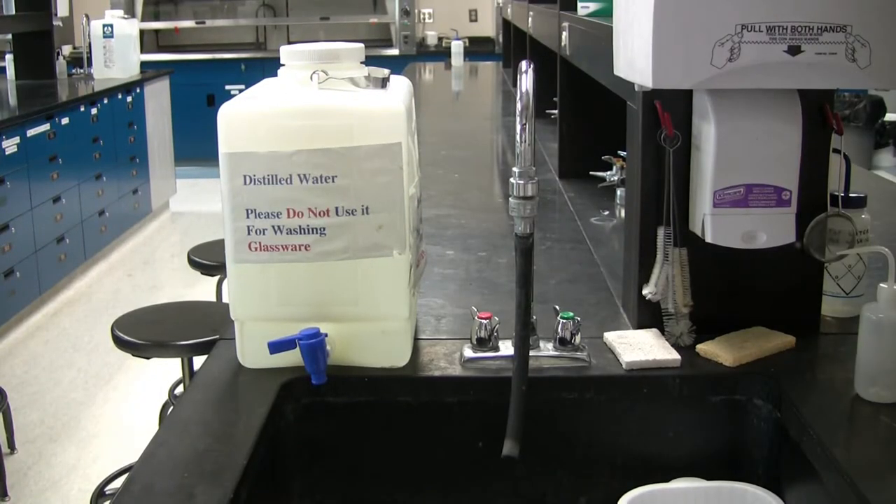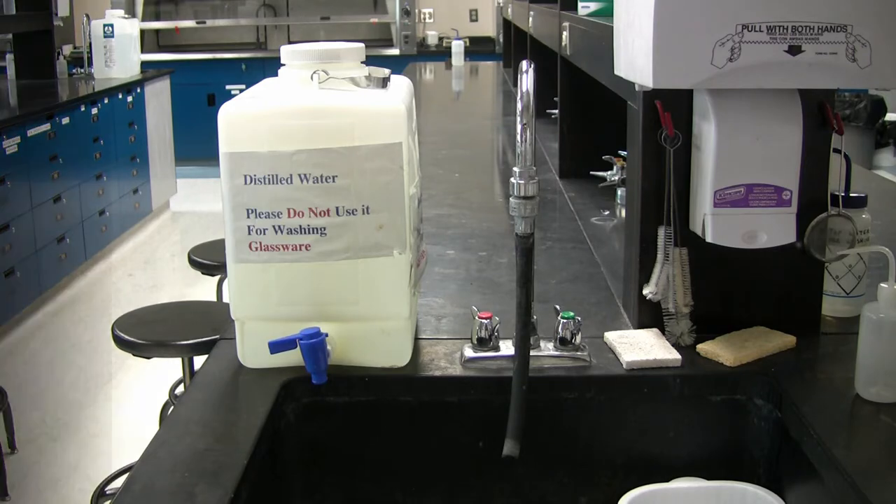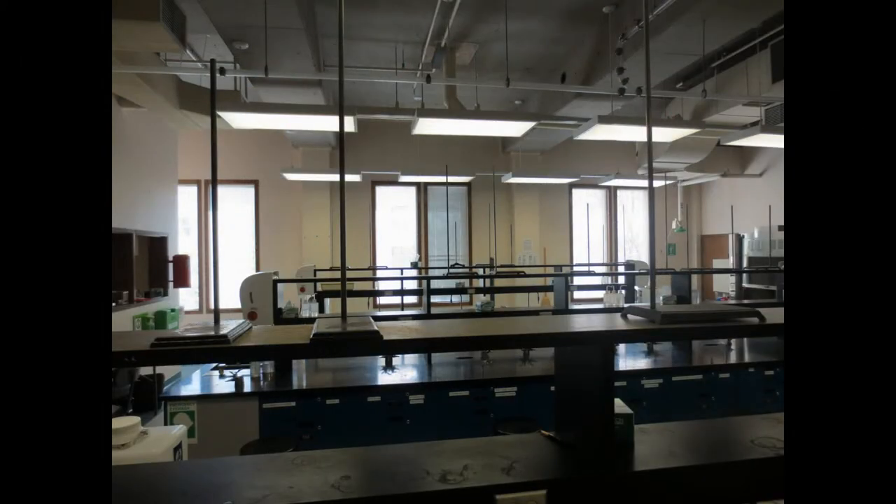On either side of the lab benches, there are sets of sinks — distilled water, which is only used for laboratory procedures, and tap water, which is used for cleaning — as well as brushes, sponges, and sieves for cleaning. Retort stands are on top of these.